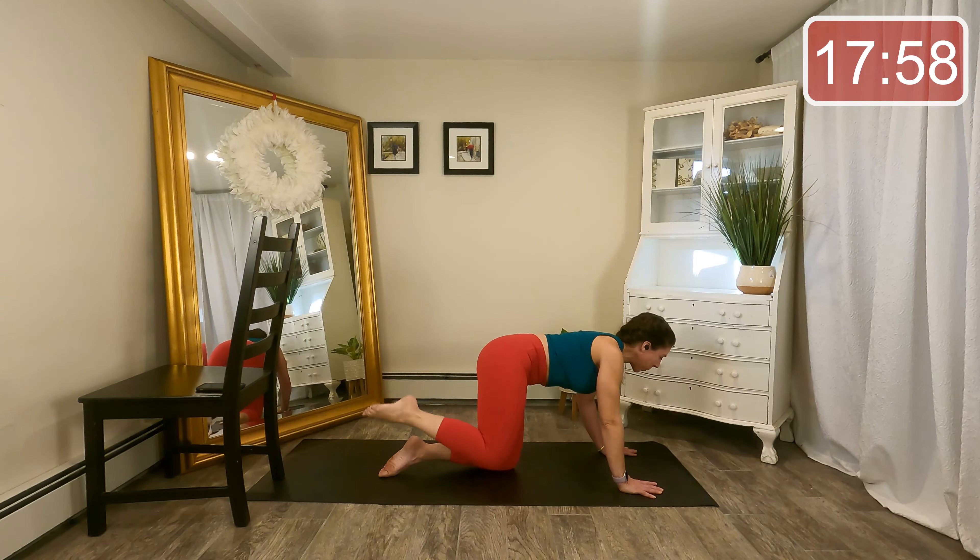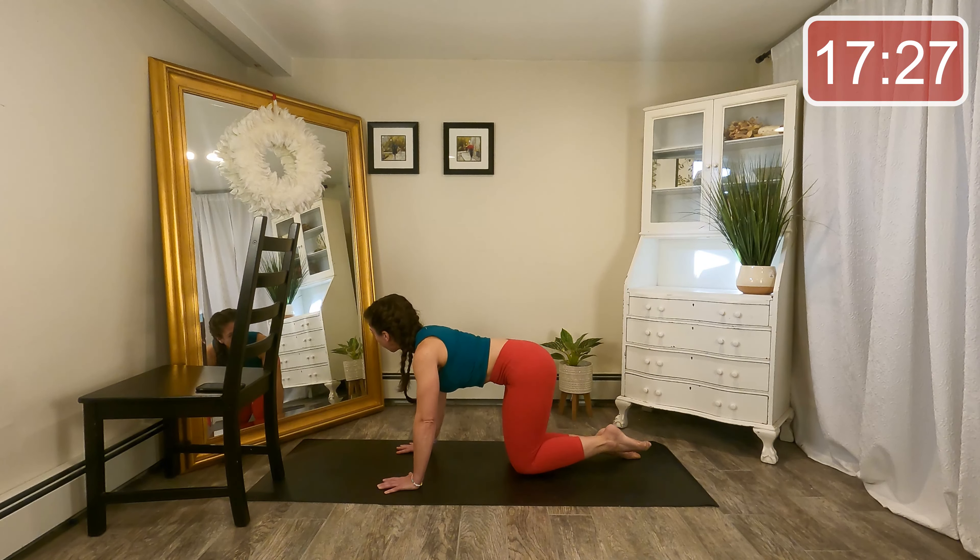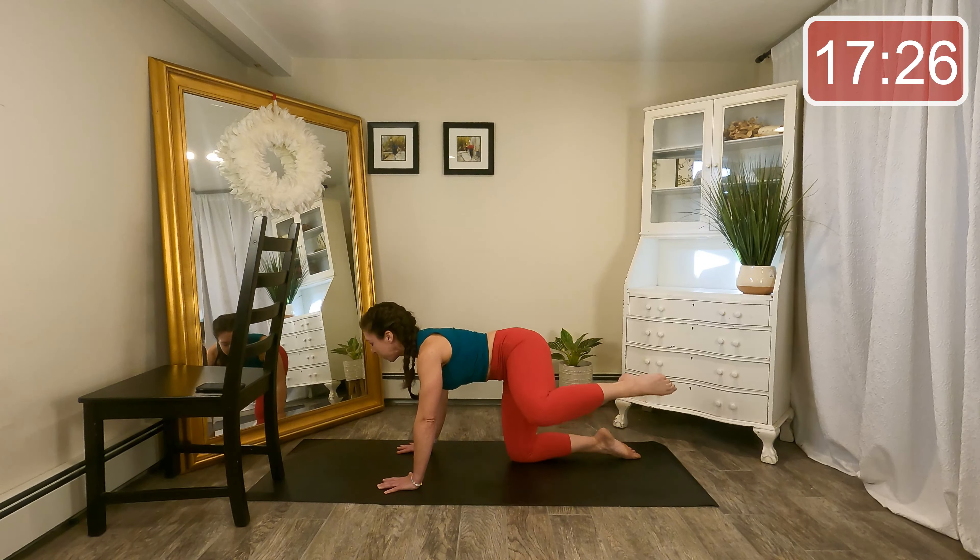Bring that knee down, turn around — same thing other side. Hands under shoulders, knees under hips, belly pulling up and in. Slow lift — up and down, up and down. Just a few more. Let's pick it up — lift, lift, full range here. Four, three, two. Hold it out to the side, little tiny lifts — eight, seven. One side is always a little more challenging. Last four.